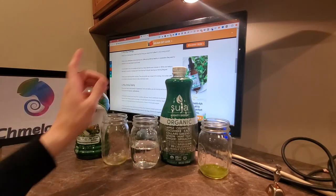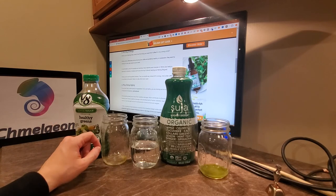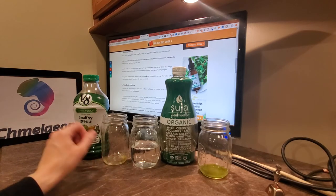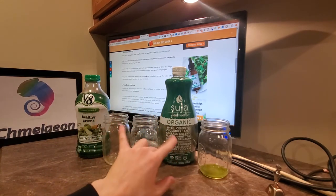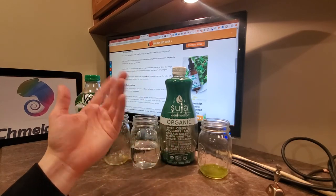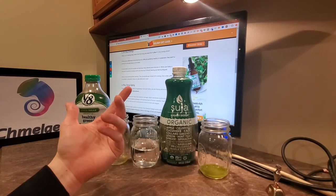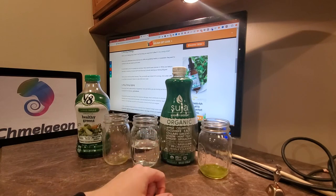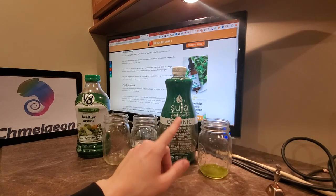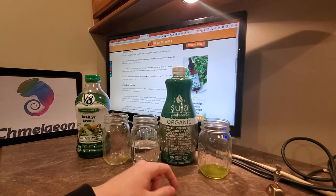Be sure to check us out at Chameleon.com for all of your kitchen gear. They're both great juices — I like them a lot. They're lower in sugar than typical 100% juices, which is good. But I go into that in both of the individual product videos. So if you want to check those out, I already made both of them for Suja and V8. Those were both awesome.